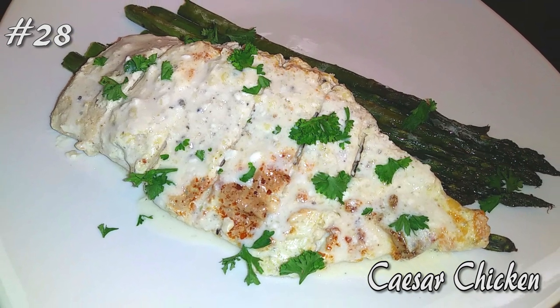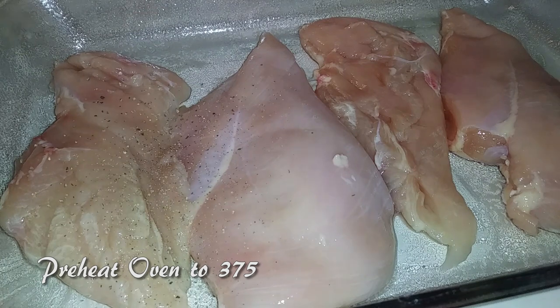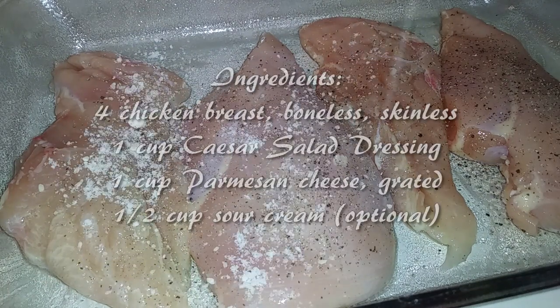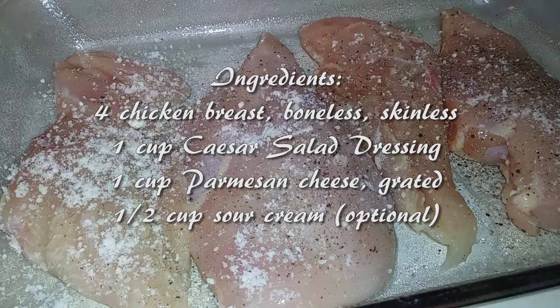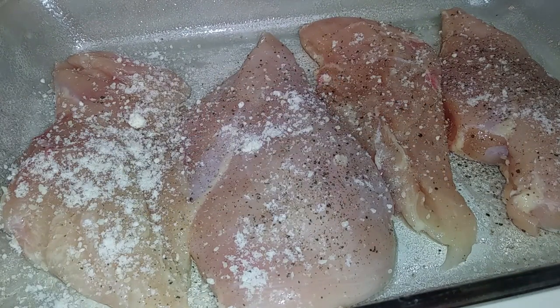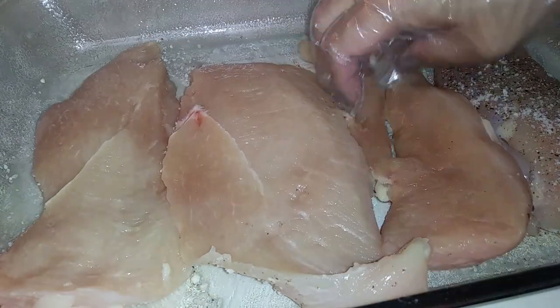Let's start by preheating your oven to 375 degrees. Grab an 8 by 11 dish and grease it. You'll need four boneless skinless chicken breasts. If your chicken is too thick, go ahead and pound them down to about three quarters to one inch thick.